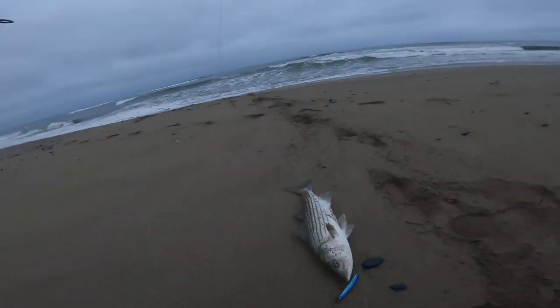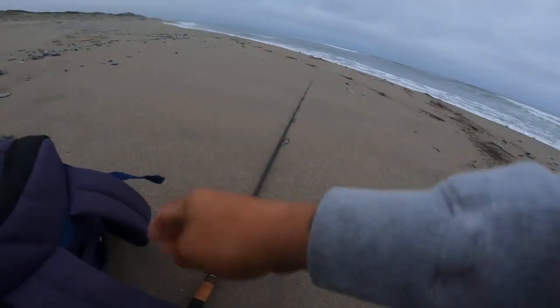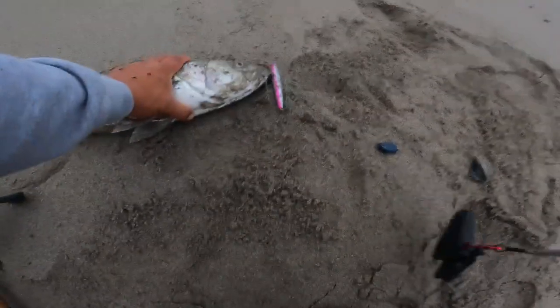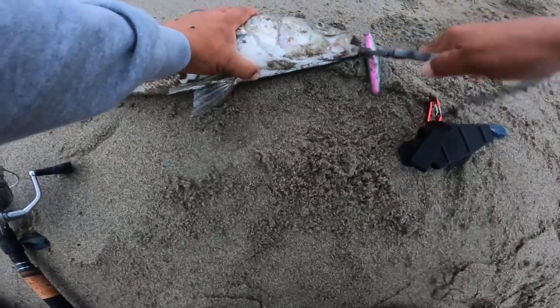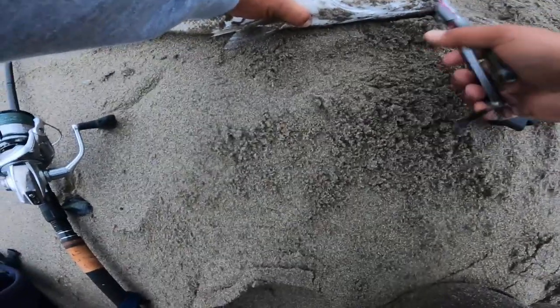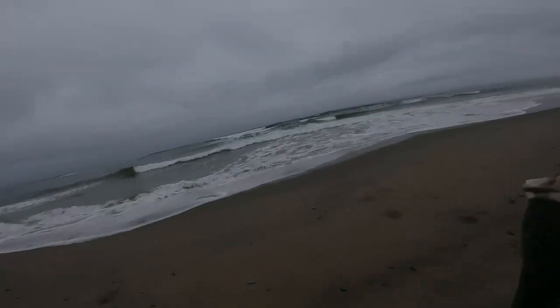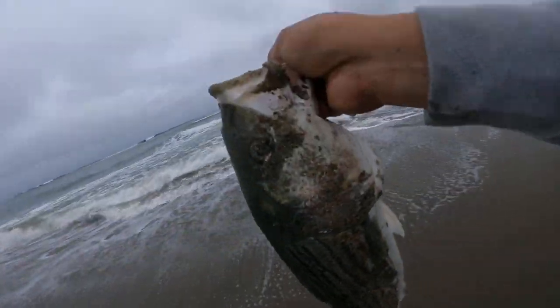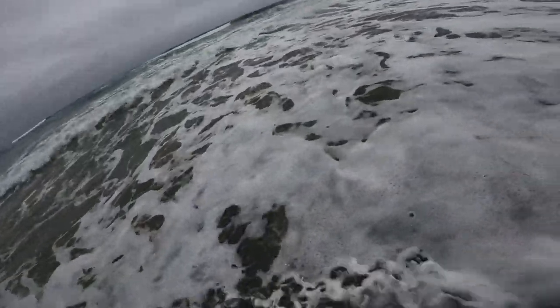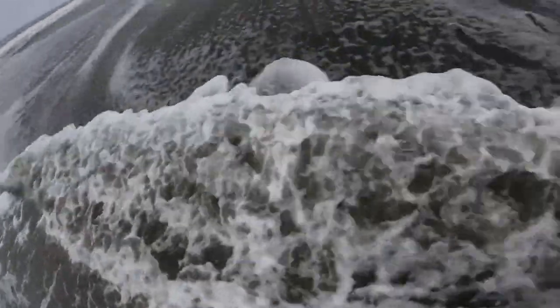Yeah! That's a nice fish, big dog. Oh man, woo — he crushed it. Nice striper right there boy, solid fish. Put him back — here you go big dog. There he goes, long way big dog. Wow, wow. Alright. Yeah, awesome, thank you.